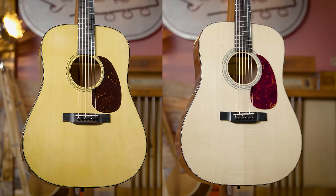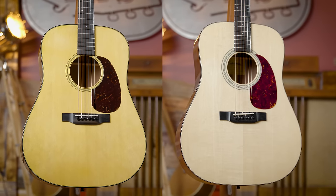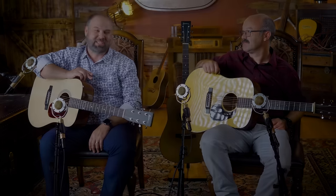Today we're going to be doing something that's going to be a little controversial, but it's a question that we have had since we opened this shop. Did Eastman build a better D18? We're going to find that out today, all-encompassing. Be ready for it right after this.